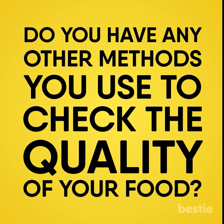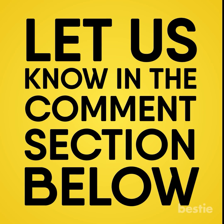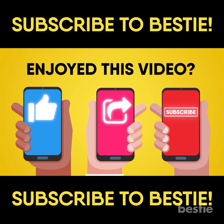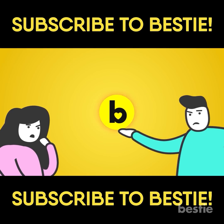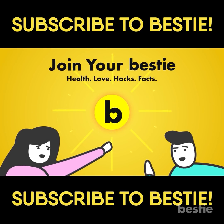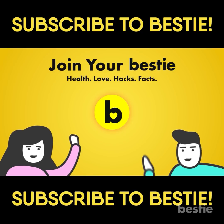Do you have any other methods that you use to check the quality of your food? Try some of these and let us know how they worked for you in the comments section below. Enjoyed this video? Hit like, share and subscribe to Bestie! What kind of Bestie would we be if we didn't tell you about our other awesome videos? Go ahead, choose the left or right video and enjoy!